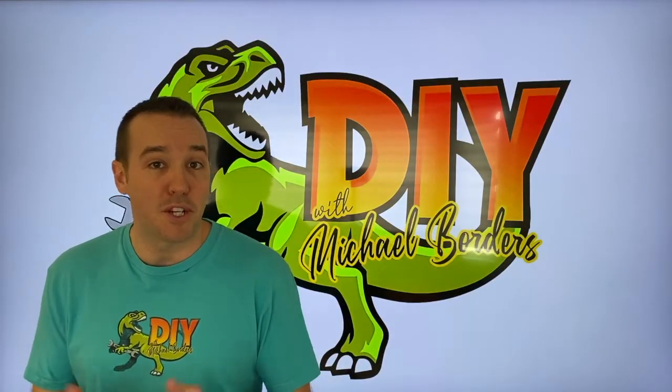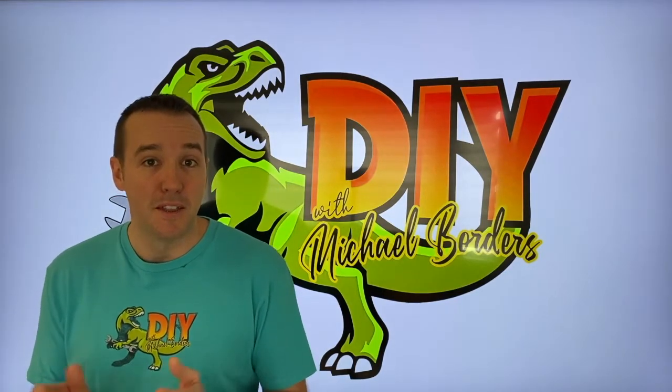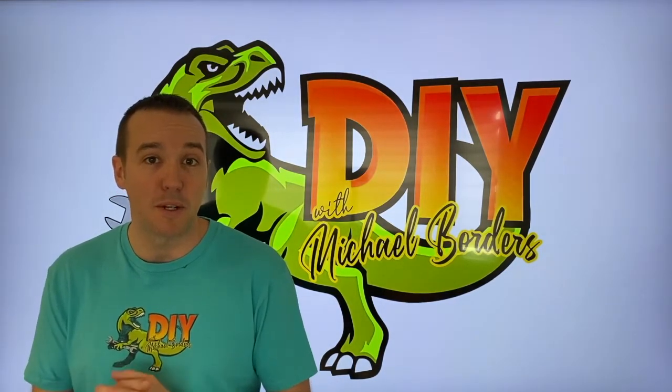Hey, what's up, DIYs? Mike Bors with the Mike Bors channel. Thank you for watching. We're working on an outdrive — MerCruiser specifically. This is part two of the lower unit rebuild. Let's get started.